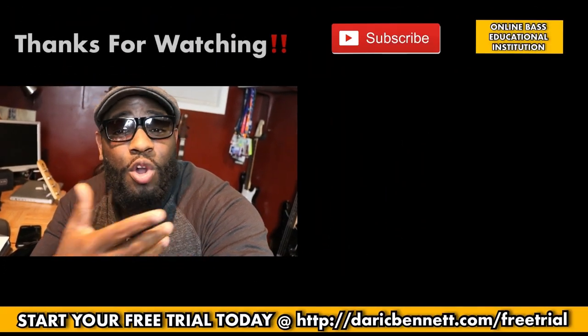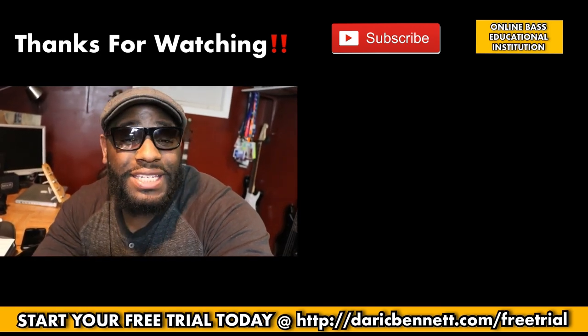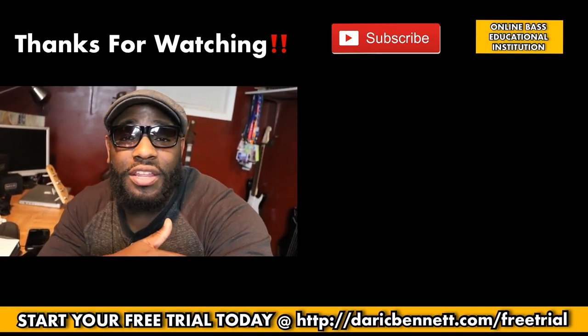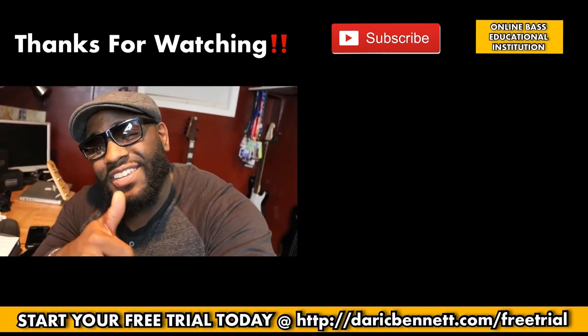Make sure your notes are coming out clean, clear, and precise — as I say after every single lesson. If you liked this video, make sure you give it a thumbs up and subscribe to the channel if you haven't already. Also visit derrickbennett.com, the bass education community where we make learning how to play the bass fun while you're mastering it. Go ahead and grab a free trial while you're there — we've got tons of material and lessons. Hope to see you in there. Until next time!